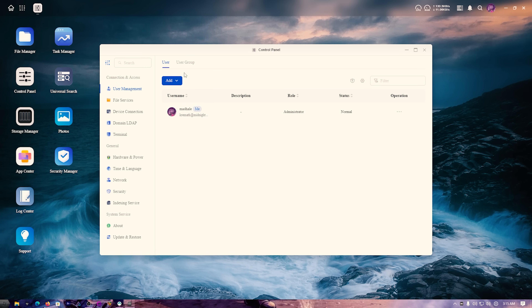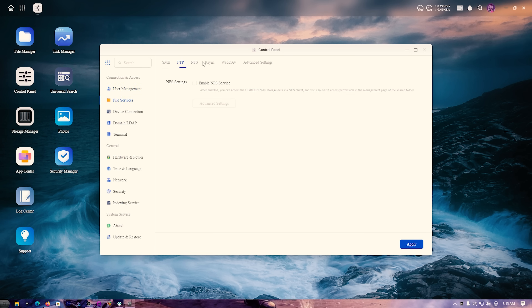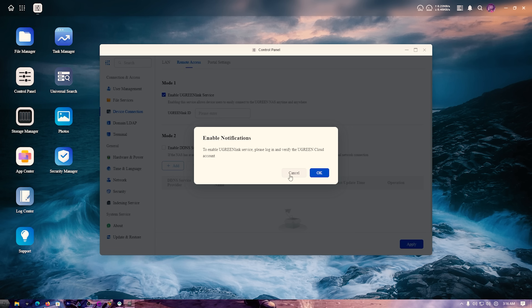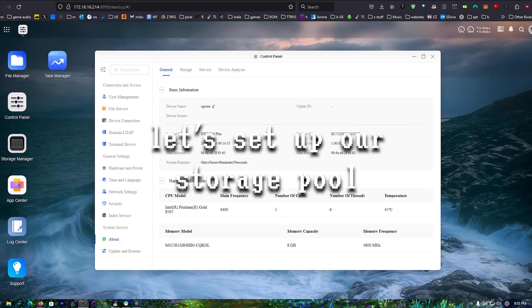In the control panel we have user management and user groups, so you can set up groups with different permissions — only certain users can access certain files or shares. Under file services, if you're using Windows, turn on SMB to map network drives. We also have FTP, NFS, rsync, and WebDAV. You can set a custom domain name so you don't have to remember the IP — like ugreen.local — and access it locally. For remote access, you can link a UGreen account or use DDNS with your own domain, like nas.yourdomainname.com.